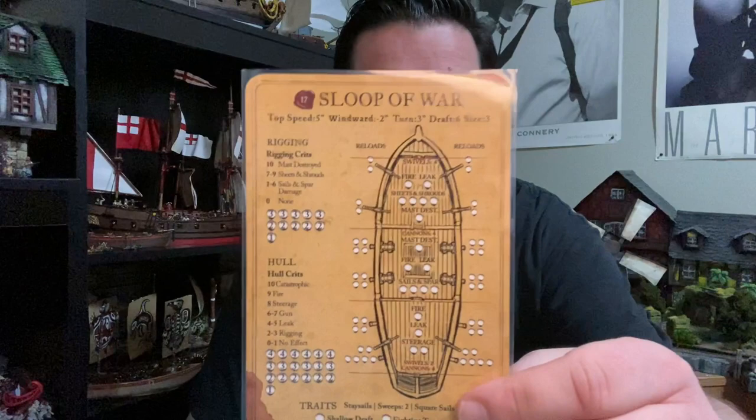Hello everyone, welcome back to the Plunder Den. In this week's episode, we are going to do the painting tutorial for the sloop of war. Just a reminder, last week we talked about all the ships, and this is the ship I decided to paint and build. In this video, we're just going to cover the painting of the base, similar to what we did for the bark. The sails, cannons, and all that other stuff will be in a separate video.